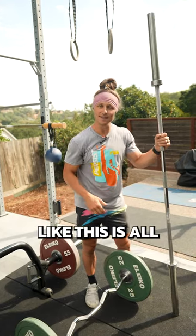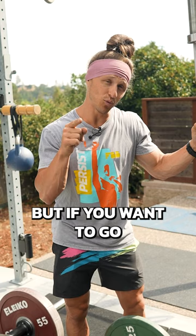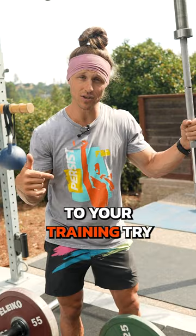A high-quality weightlifting bar like this is all you need to build terrific fitness at home. But if you want to go and get a couple extra bars that add fun little twists and variety to your training, try these ones.